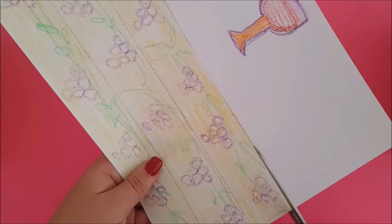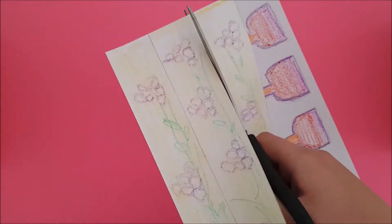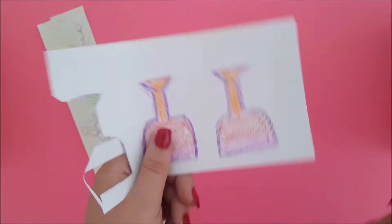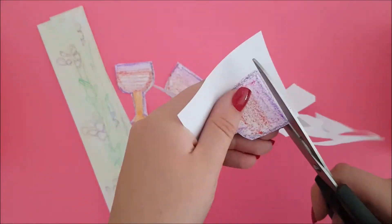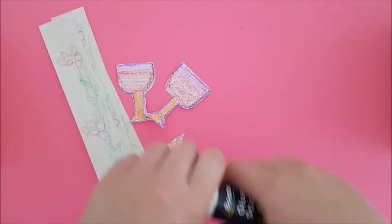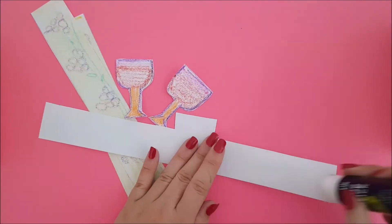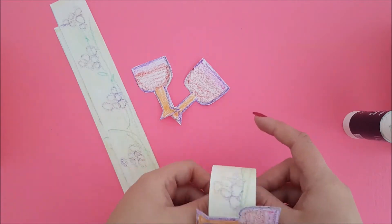When you are ready, cut out. And now it's gluing time. Stick each wine glass to a strip. Then put some glue along the edge and roll it up to make a ring. Cut off any extra paper.